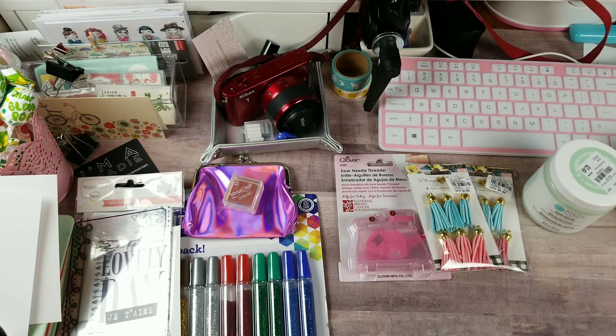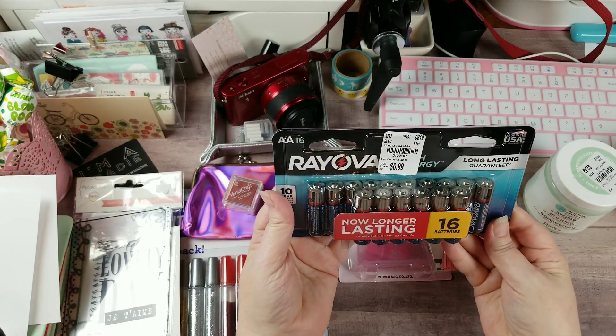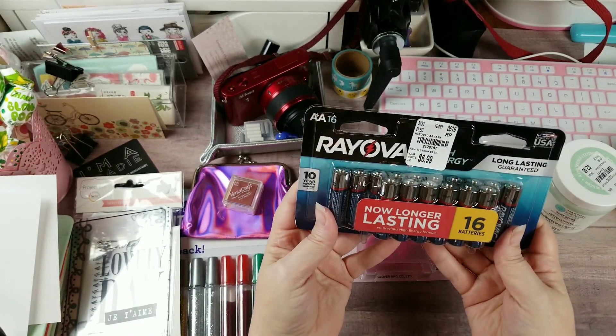I also picked up some batteries - my husband goes through batteries like crazy, and they were there so they made it onto the checkout.